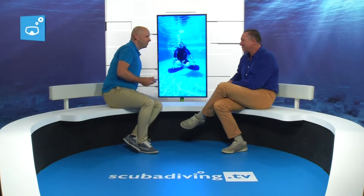Hi Johan, welcome back to our studio. Today's topic is buoyancy control — one of the most important things in diving, but also the most difficult. So buoyancy is important — why?